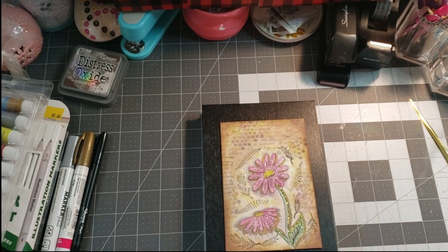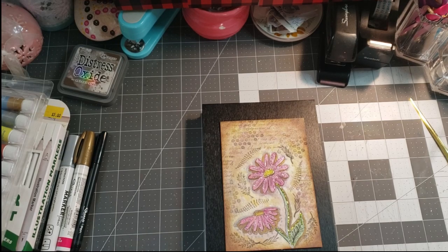Hi, welcome to Payne's Crafted Creations. Thanks for taking time out of your day to hang out, chit-chat, craft, and create with me.